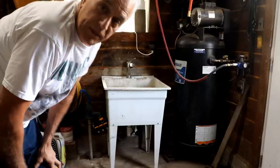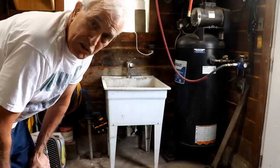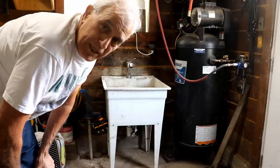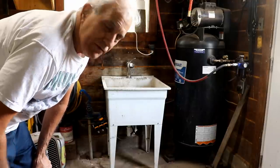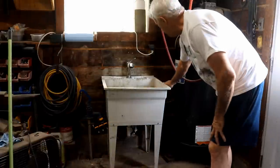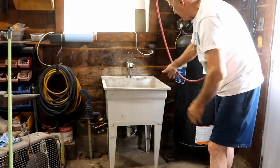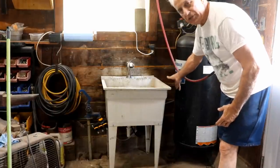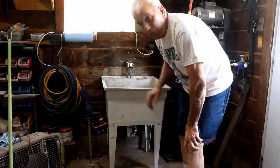Real estate in this shop is very hard to come by. This shop is much smaller than it probably looks on camera — it's the equivalent of putting 10 pounds of stuff in a 5-pound bag, so you have to make use of every square inch. I've noticed my sink has a little bit of space right here — about 6 inches — so that sink is going to get moved over 4 or 5 inches. I want it close, but not touching, and that will give me a little more room to perhaps hang the water heater.